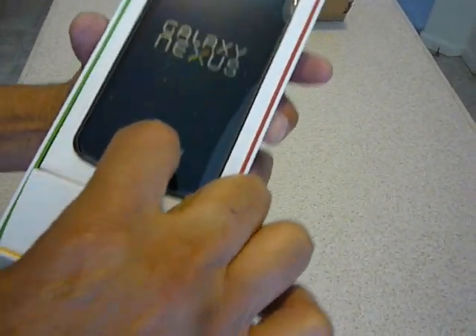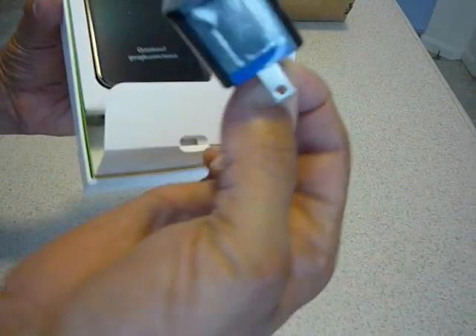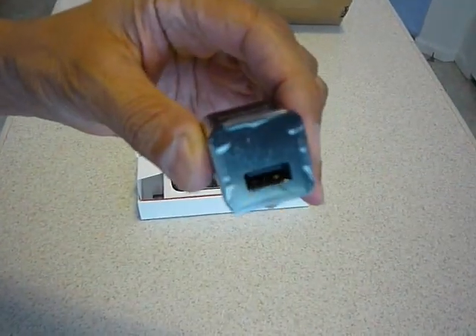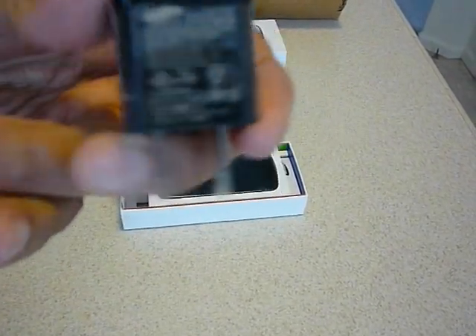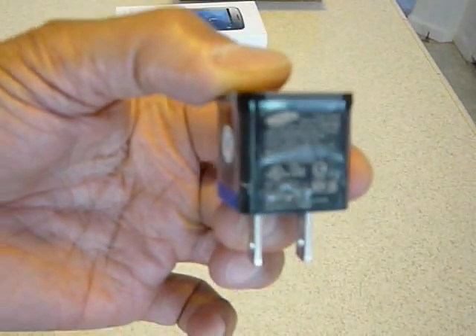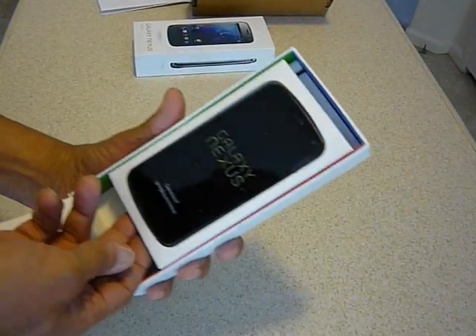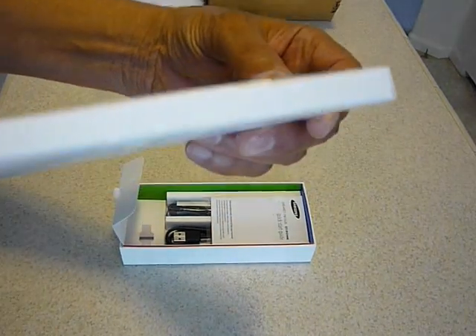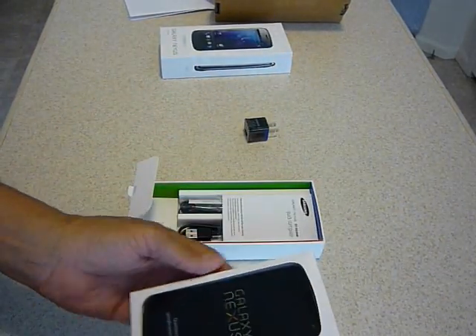It looks like this comes up right here. There's the plug. I don't know if you can read anything there because this camera doesn't really focus that well. Anyhow, that's that. What's over on this side? The phone looks like it comes out right here. So this part is the phone, and it's very thin. Wow, very thin. Let's see what else is in here.